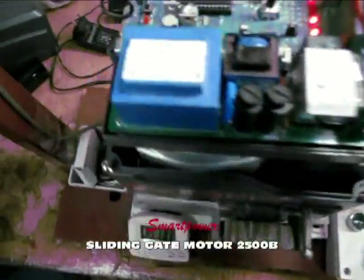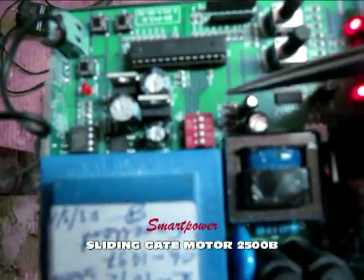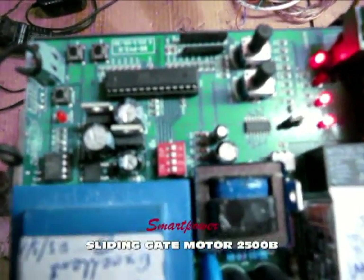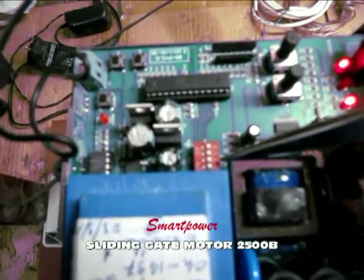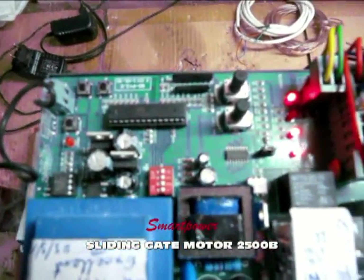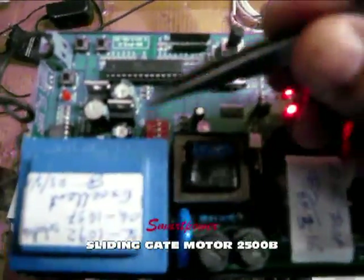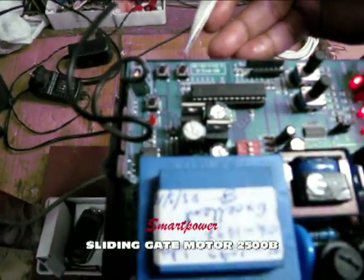These are the DIP switches: S1, S2, S3, S4. When S1 is ON, the auto closing function is enabled — normally it is off. When S2 is ON, you can change the remote control switch operation. When S3 is ON, soft stop is enabled. When S4 is ON, soft start is enabled.